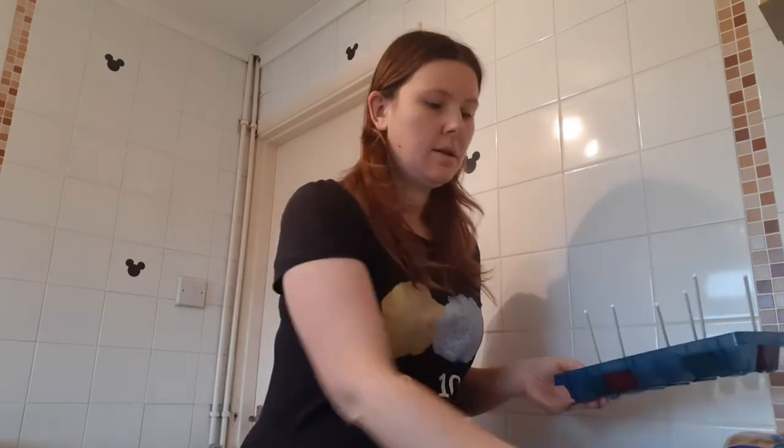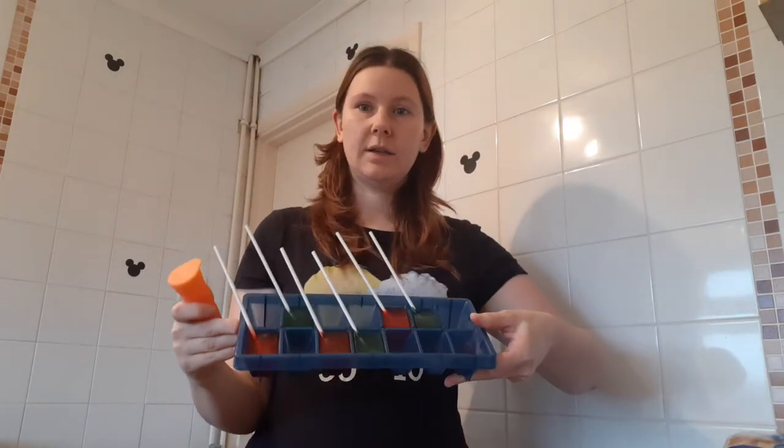Hello, I'm Katie. This is the second part of our ice painting video. Hopefully you've already had a chance to watch the first half - the preparation. In case you didn't, a really quick run through: we just use some water, some food coloring, and then we popped it into some molds and the ice cube tray.